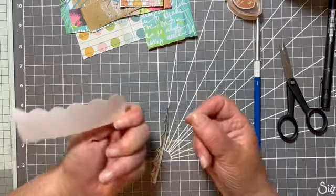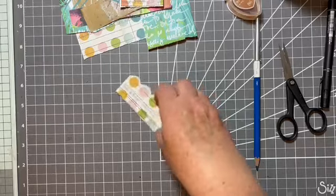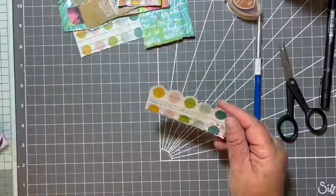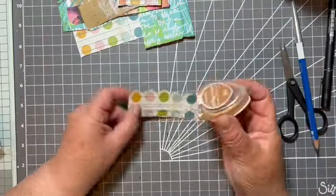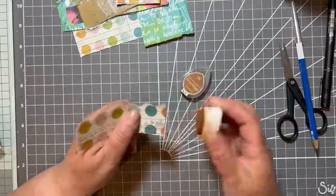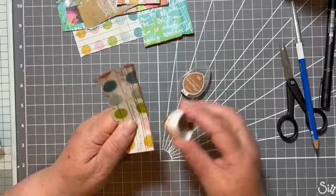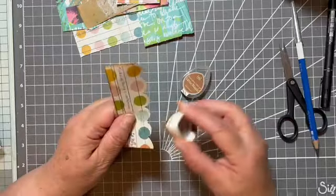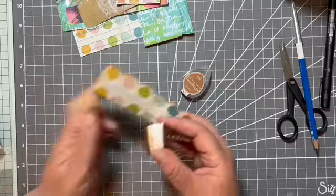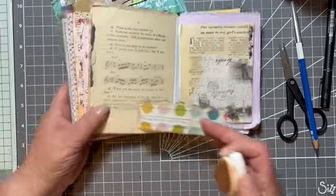Easy peasy! So that's a little decorative touch for the bottom. But we won't want to just leave it there — let's ink up the edges. I've got my Versa Magic Gingerbread, but obviously any of these Distress type inks or Chalk inks will do the trick. That just makes it stand out against my page because my page is quite cream, and it makes it a little bit bolder.